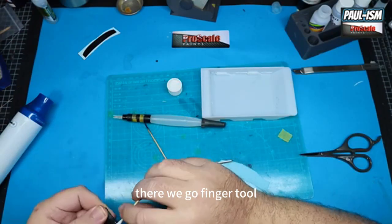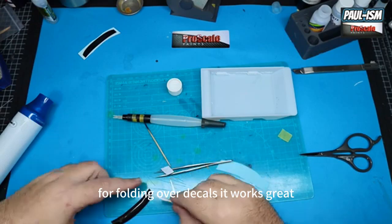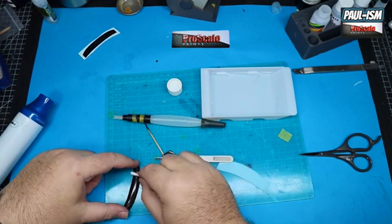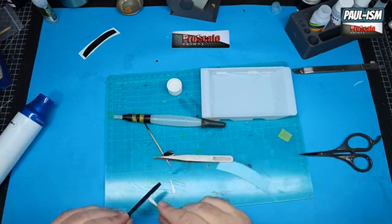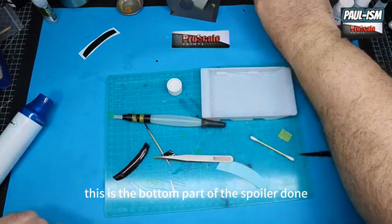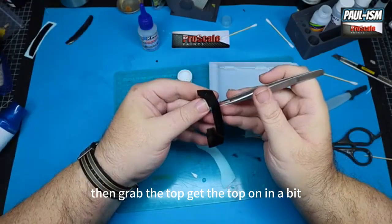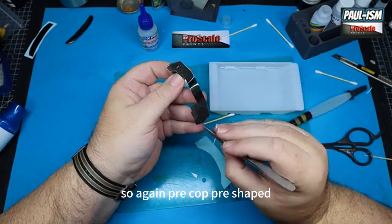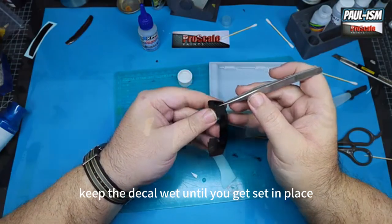The finger tool — absolutely a viable tool, the old finger for folding over decals. It works great just burnishing out any fluid from behind the decal and any air. There we go — get the edges and there's the bottom part of the spoiler done. Then we can grab the top piece and get that on, but now we're going to do the front splitter. Again pre-cut, pre-shaped — a little bit tricky to do, just take your time, keep the decal wet until you get it set in place.